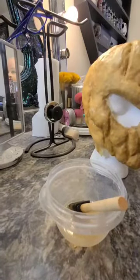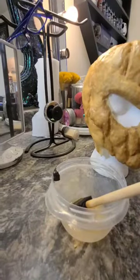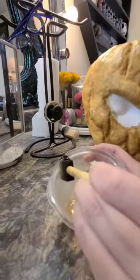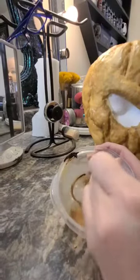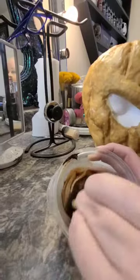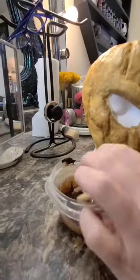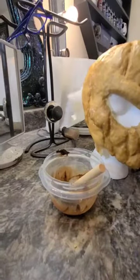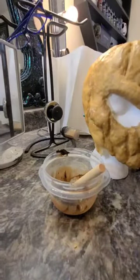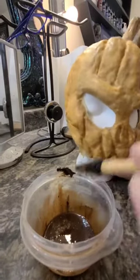I'm also going to be coloring my paint with some oil paints. A little paint goes a very long way, so just mix a little bit and add color as you need it. Be sure to thin the paint down as much as needed. Right now I'm just making a brown wash to paint over my entire mask and then I'm going to wipe that away with a napkin that I've put naphtha on.